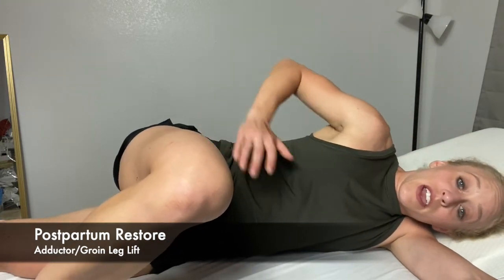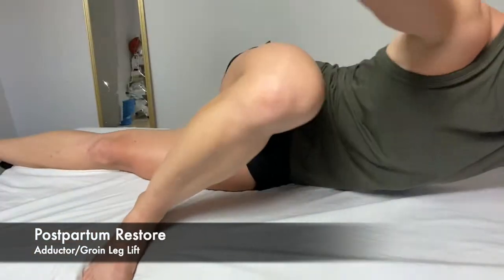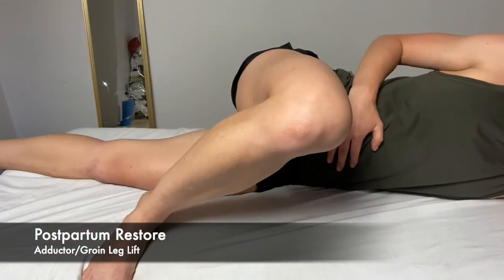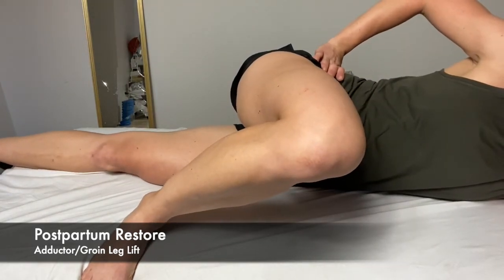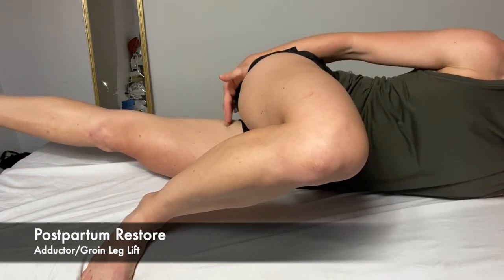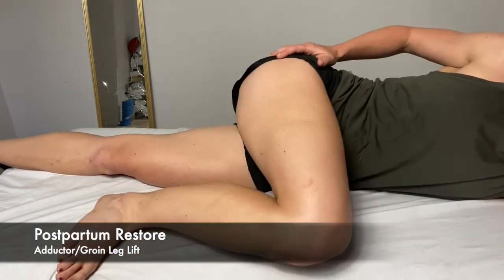From there, gently apply a deep core brace, pelvic floor, gentle belly button, and then the bottom leg lifts up as high as you can and then control it down. My hip wants to naturally turn out so I'm going to bring it back in neutral, leaning forward to get into a neutral spine position. I'm lifting up — feel that really in here — and then I control down. No movement in my spine, no pushing in my hip.